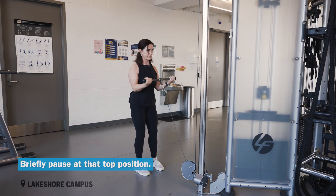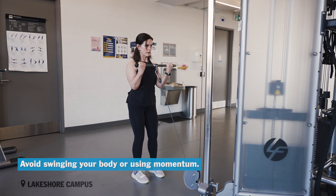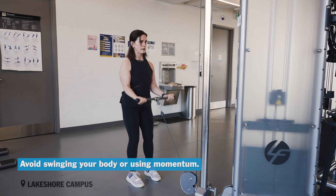Briefly pause at that top position. Exhale, return the bar down to the starting position. Avoid swinging your body or using momentum.